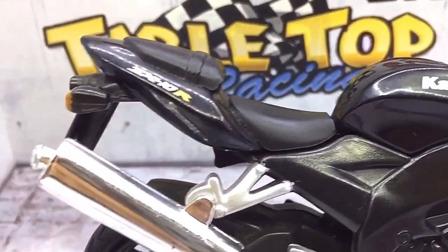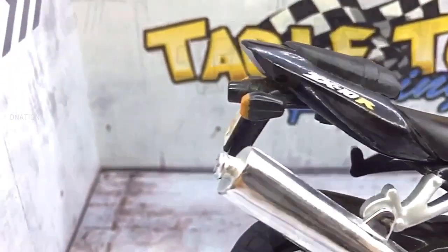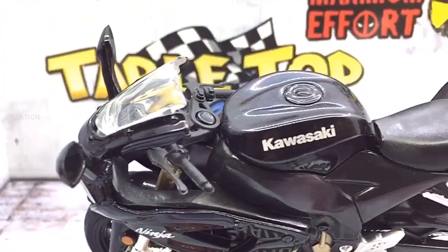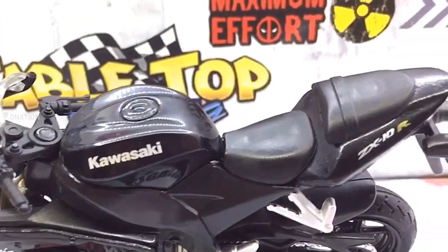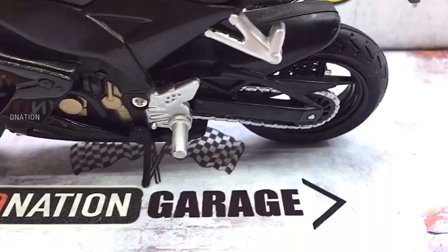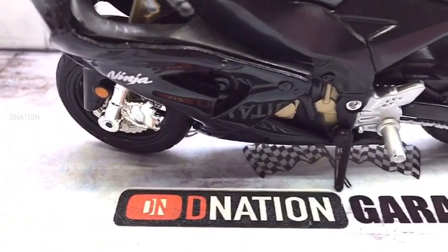Please do let me know in the comments below what your thoughts are on this amazing diecast motorcycle replica. Kindly continue to support D-Nation by liking and sharing our videos, and please do check out the rest of the 1/18 scale diecast motorcycle episodes in the playlist below.